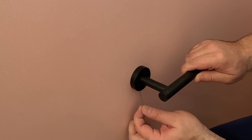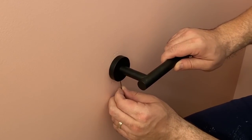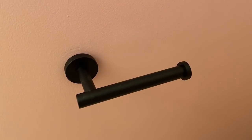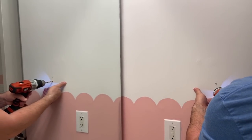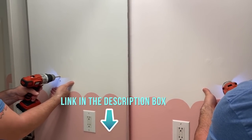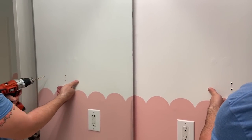I also added in a black toilet paper holder, and we put in a towel rack that was black as well. Both of these I grabbed on Amazon. Everything that I'm talking about I will link below in the description box, so just click the little arrow down to see everything that I picked up.